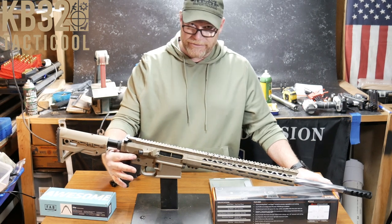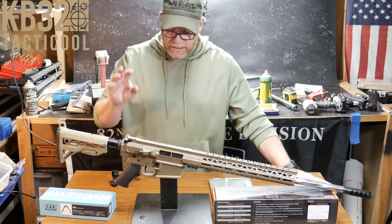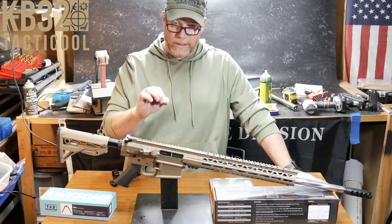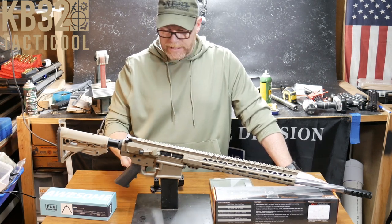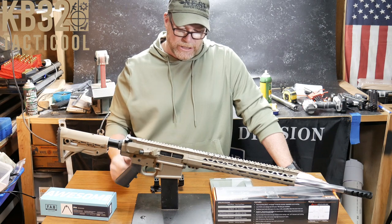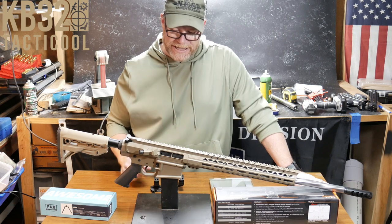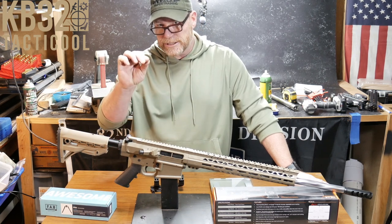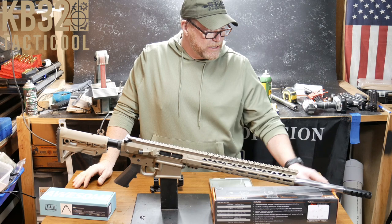I accidentally lost the rear takedown pin — when you order the set, it comes with those, so I need to get a replacement. The lower parts kit was from Big Daddy Unlimited and was supposed to be a DPMS AR-10 lower parts kit, but it was not — it was just a regular AR lower parts kit, which was the reason I ordered it in the first place because of the takedown pins. Other than that, just a regular deal. I did blend the feed ramp in — when you have a little bit of overage on your barrel into the lower receiver, you want to go ahead and get rid of those ridges.